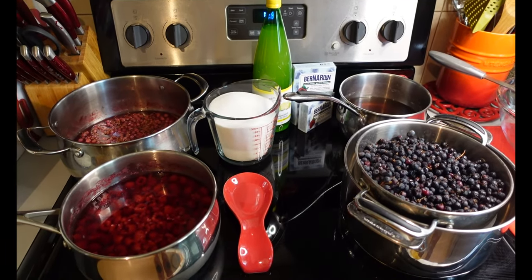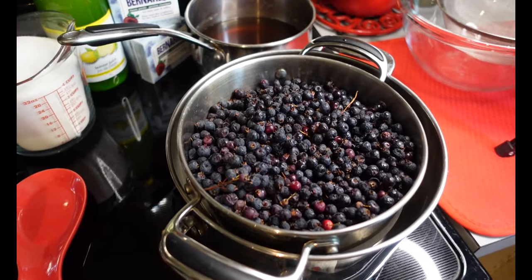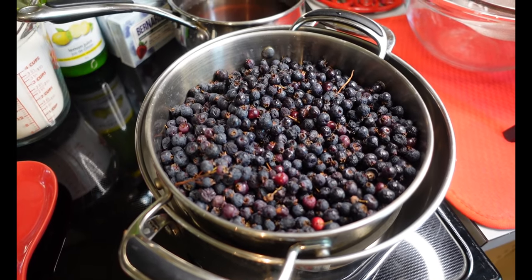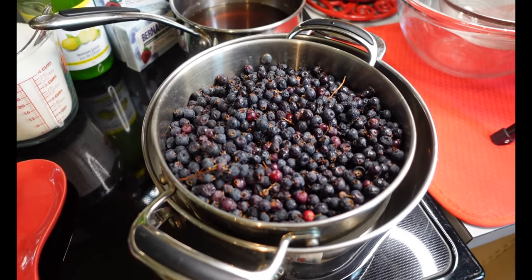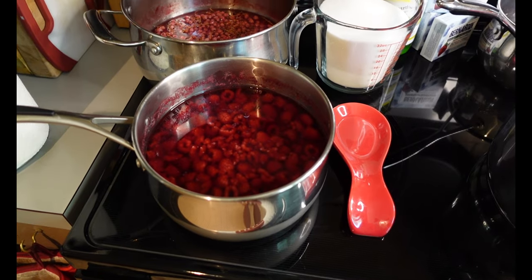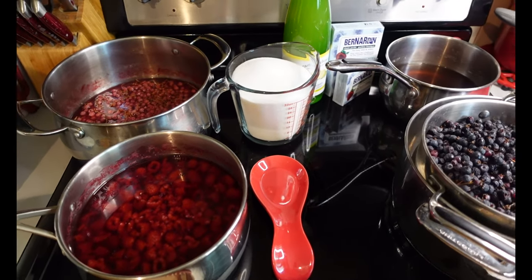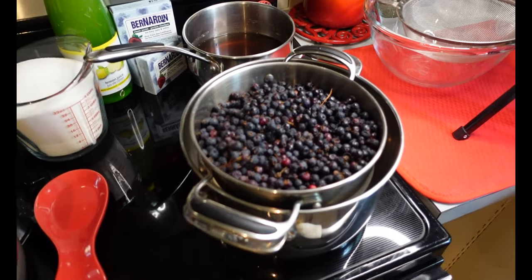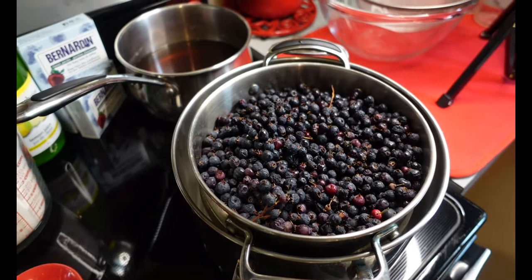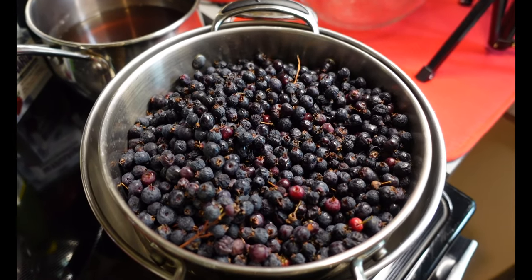I'm in the house and ready to get making some jelly. Here we have our fresh Saskatoons — I've got maybe about six to eight cups. I've cleaned them and they're all ready to go. Last night I did some advanced prep: I've got my raspberry juice that I've already made and my red currant juice already made. You could always use a high-quality pre-packaged juice, but why not use fresh beautiful fruit that we've just harvested.